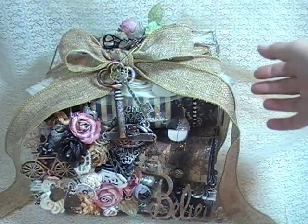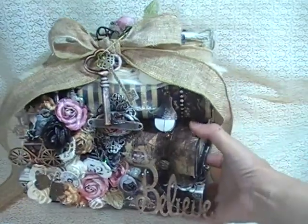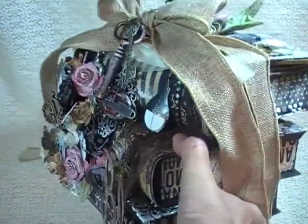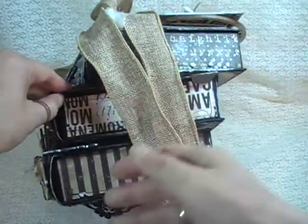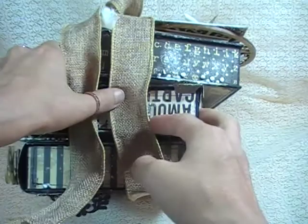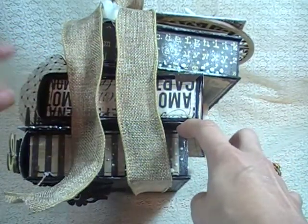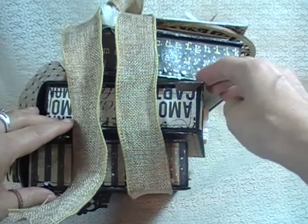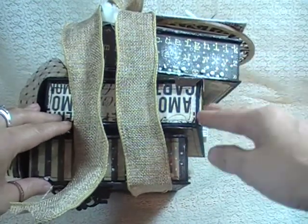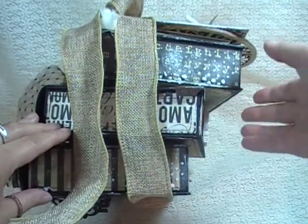In order to make my books stand upright — because as you start stacking them, they like to kind of lean forward — I took some of my chipboard and layered like three or four pieces on top of each other to raise each of the books up to make it more level, more horizontal, not be so tipping.